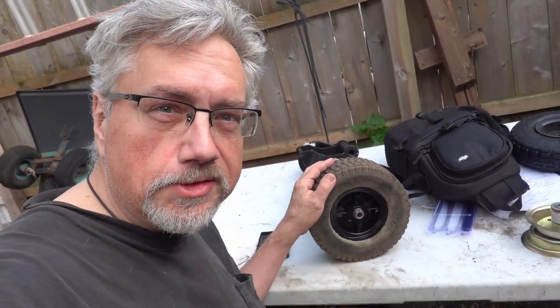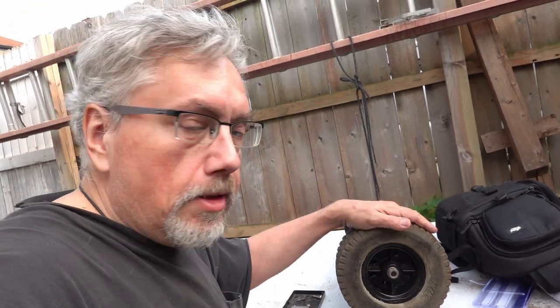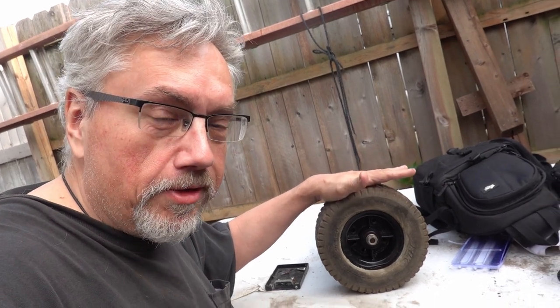I don't know how to get this wheel off. I've been working on this thing and it's not coming off. I have a feeling it might actually be designed this way. It doesn't make sense to me that it would be, but it's possible that to make it cheaper, they had splines put on one side and not the other — it's just strange. I don't know if I'm going to have to cut off this wheel. I'm going to try to get it off without cutting it because I'd like to reuse it with these hubs, but I don't know if that's going to be possible. We'll see.